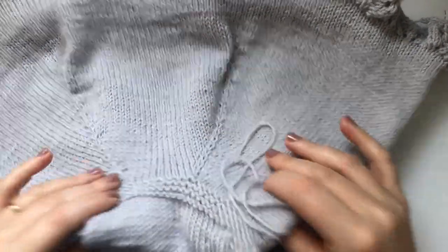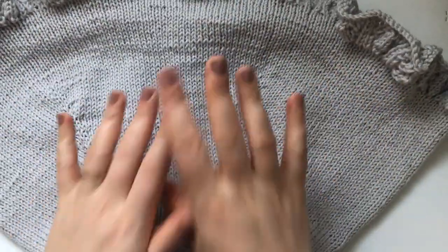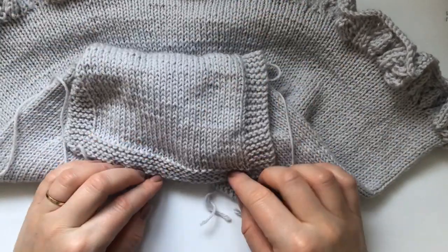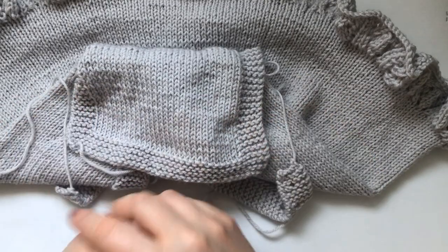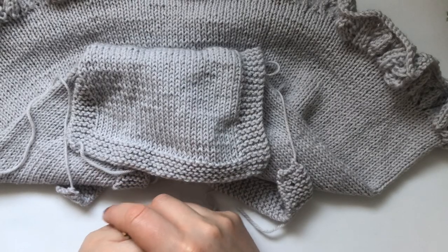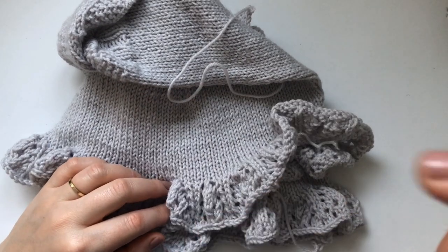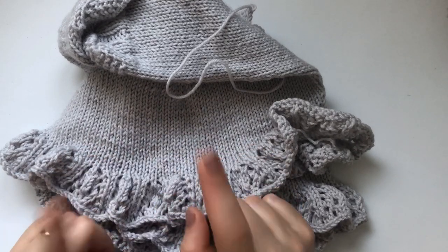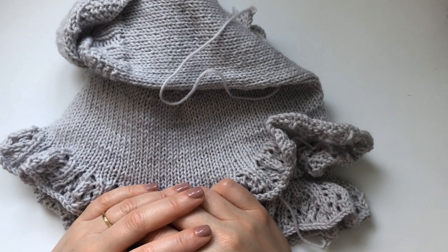Your dress will be ready and it's so cute. I think it would look so nice with a white t-shirt or white long-sleeve shirt and some white tights, or different color tights would be very cute. That's my baby ruffle dress — I'll link the pattern down below in the description, you can go on Ravelry and download the PDF pattern and start knitting it. Thanks for watching and I'll see you in my next one, bye!